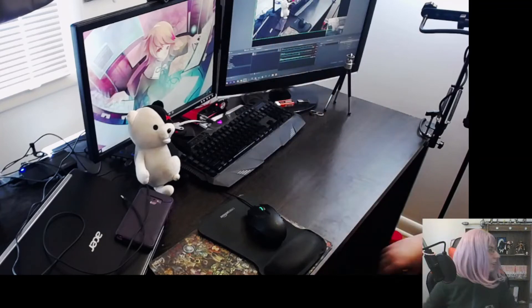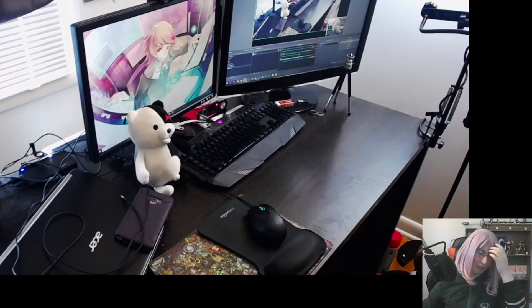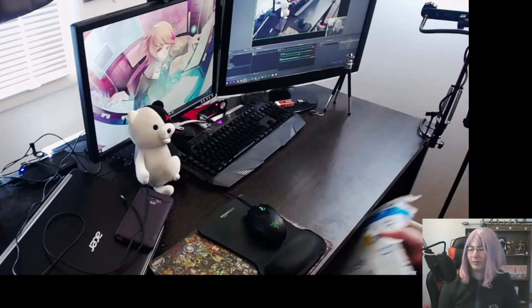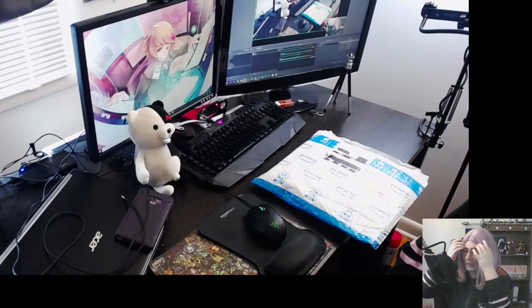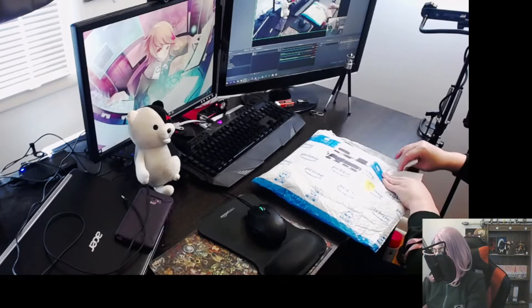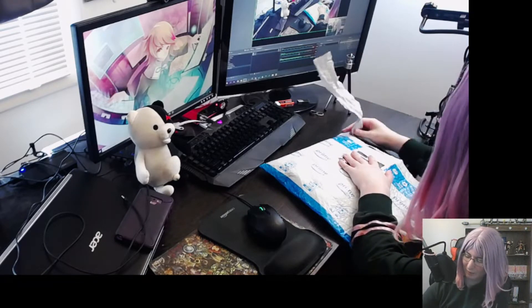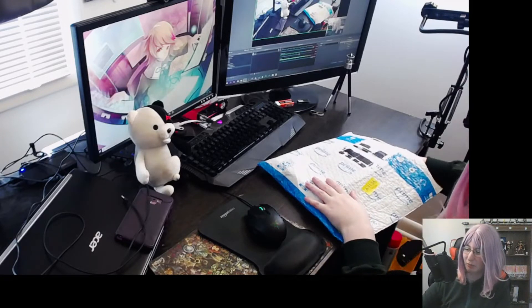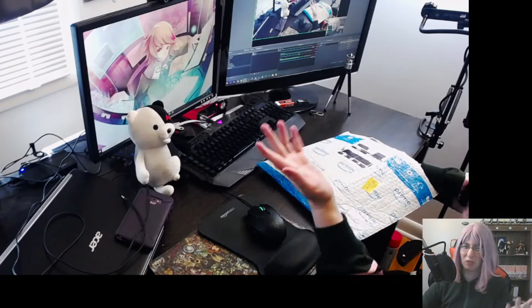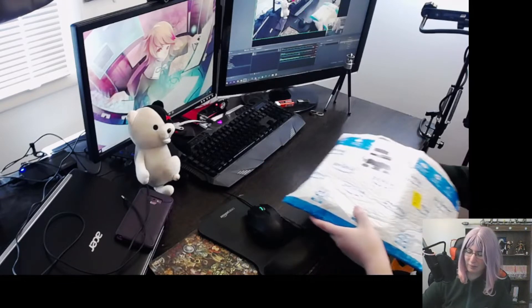Hello everyone, Fox here. As you can probably read by the title of the video, I got something that I wanted to open for you guys because I thought you guys would really enjoy it. So let's just get right into it. I haven't actually looked at what this is yet, so I'm hoping this is the right package, otherwise I'll just delay the video and remake it.